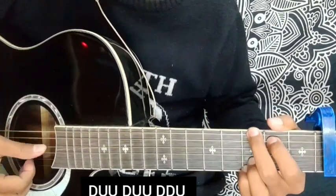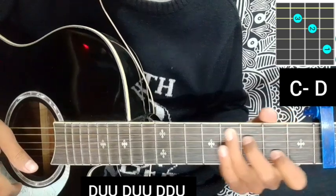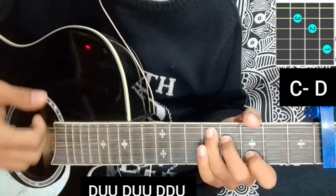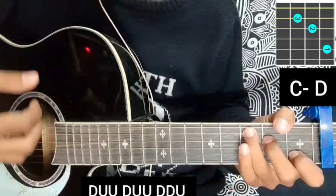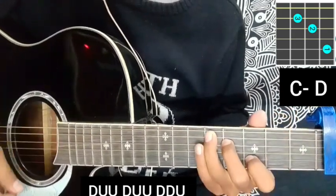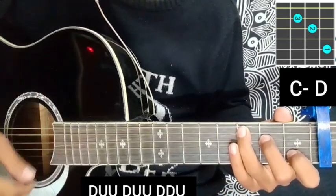We can use G and F sharp to speed through. We can also use the main chords C and D — so we can use C and D. The strumming pattern here is: down, up, up, down, up, up, down, down. We can use the same chords throughout the Chava.